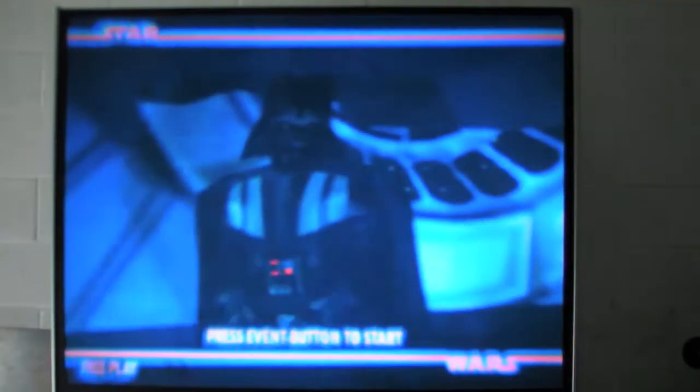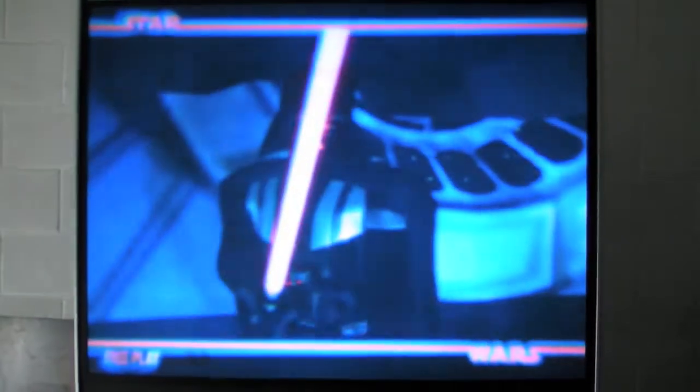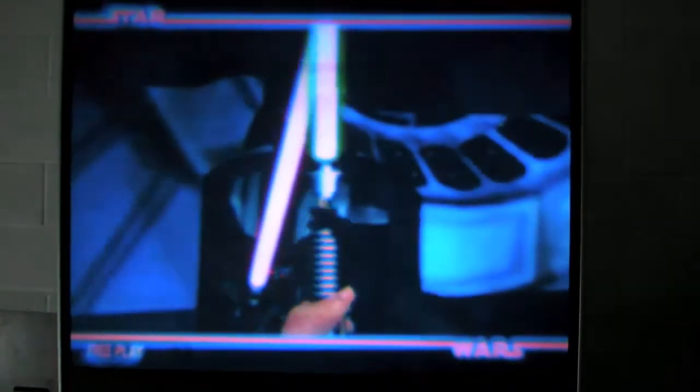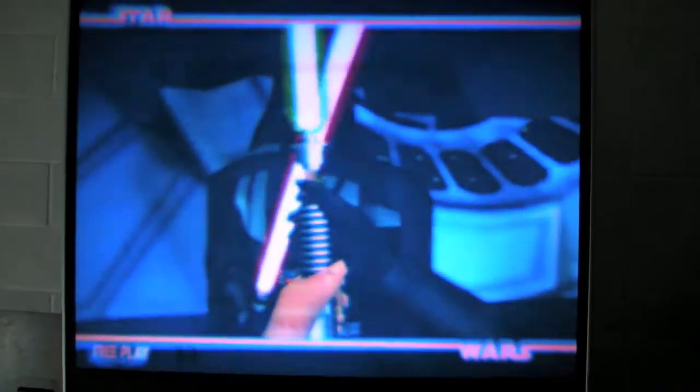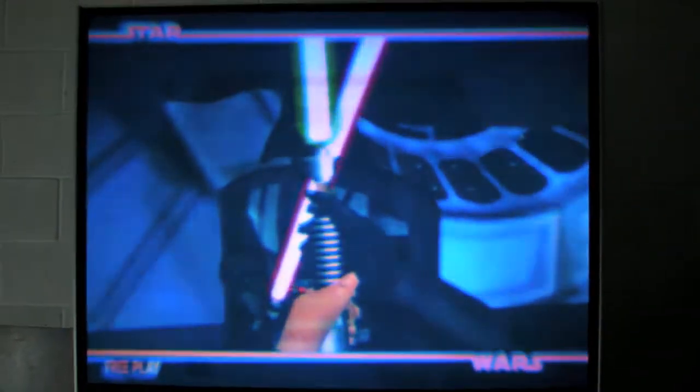I picked up a Star Wars Trilogy Arcade. I always wanted a Star Wars machine and this is the closest I can get to actually owning one. When I looked at it, the screen was flickering, it would go in and out of focus constantly. It had a lot of burn, and it's kind of common for these projection screens to have issues like this.